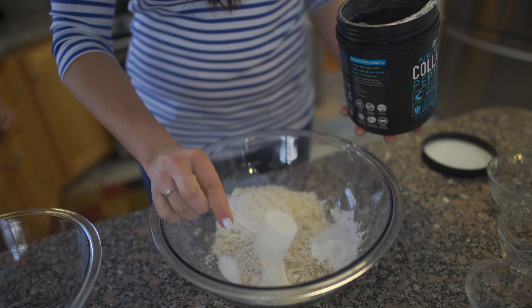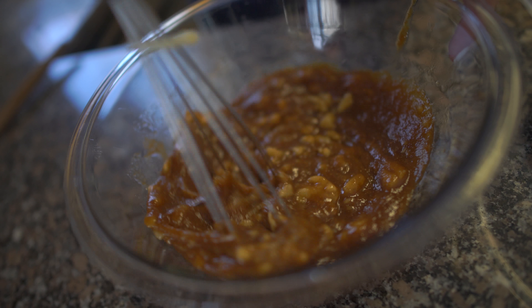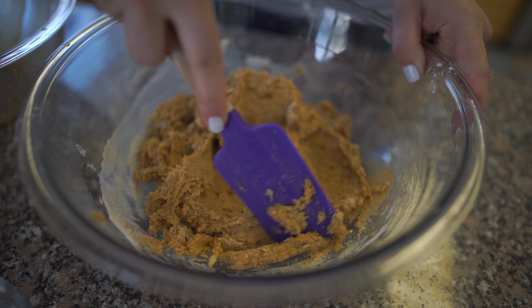Making this recipe is super simple. All you're going to do is mix all the dry ingredients in one mixing bowl and all of the wet ingredients in another mixing bowl, combine the two together, pour them into a bread pan lined with parchment paper, bake in the oven for about 30 minutes at 325 degrees, take it out, and enjoy.